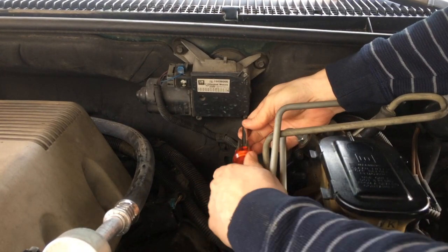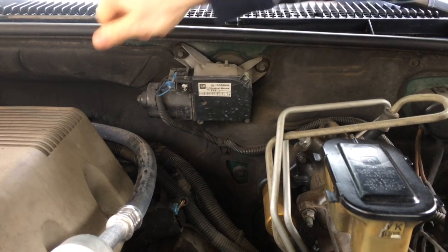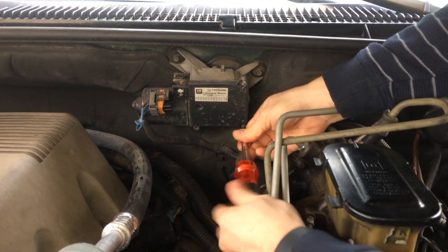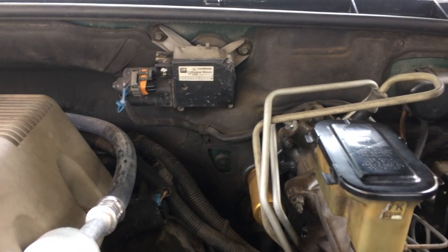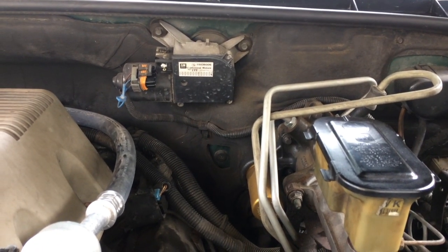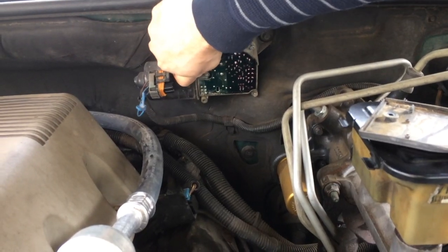There are three torx screws that secure the cover. I'm getting two out, and I got this one loose, then I'm going to remove the plug from the harness. There's a retainer piece here — it comes off — and then just kind of pry this guy up. Now we can take this screw off. It's a T20 torx. This guy just pops right off, and then the circuit board should just come right out — just kind of wiggle it loose.